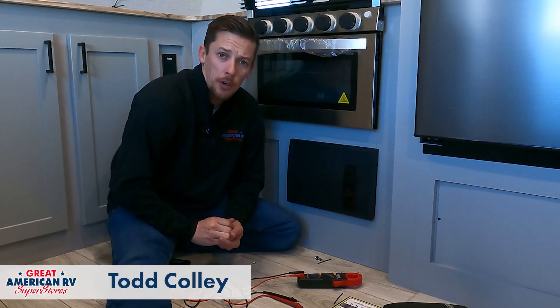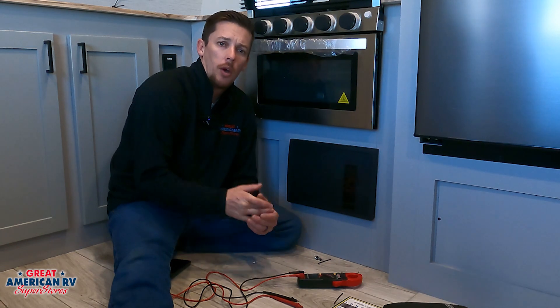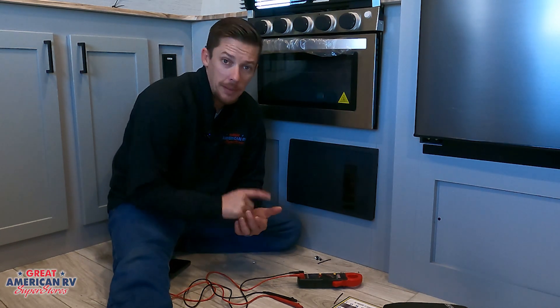Hey, Happy Campers. Todd here at Great American RV Superstores, and today we're going to be talking about our converter system, what it is, what it does for our unit. Let's check it out.